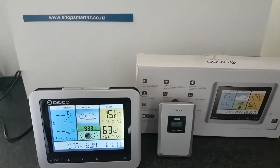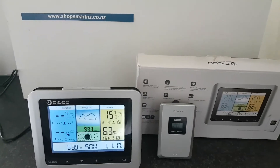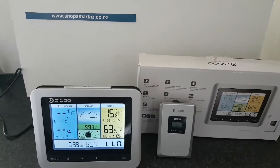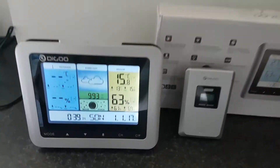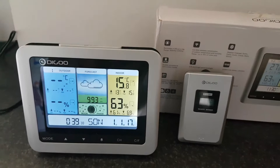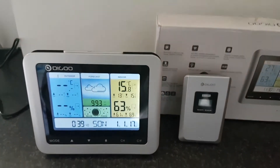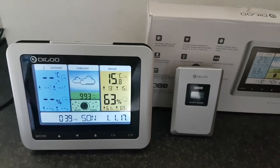Dear friends, today I am reviewing this home weather station from Deegu. It is available at www.shopsmartnz.co.nz. It has a beautiful colorful display that shows outdoor and indoor temperature and humidity. It also has an alarm and snooze function and shows moon phases.